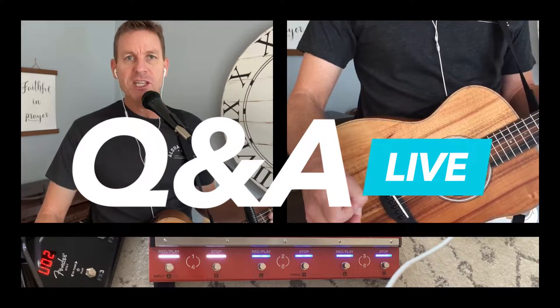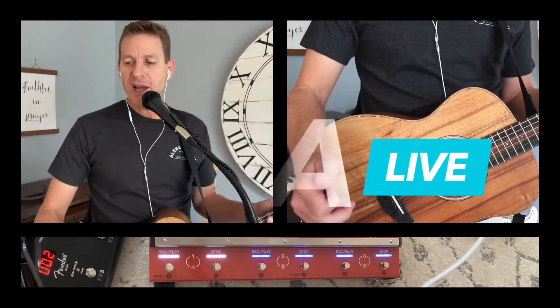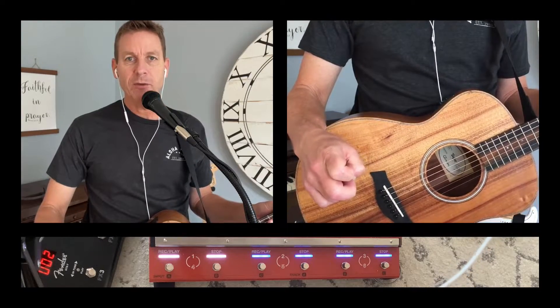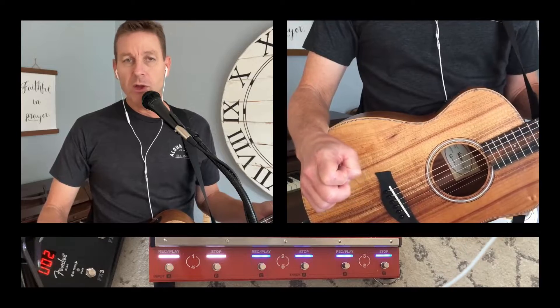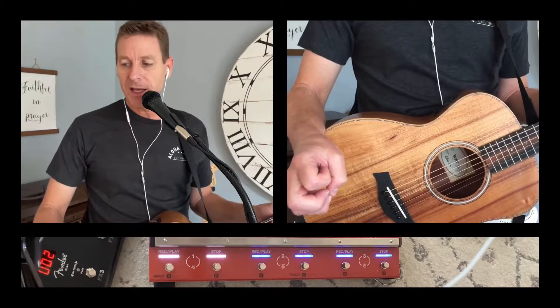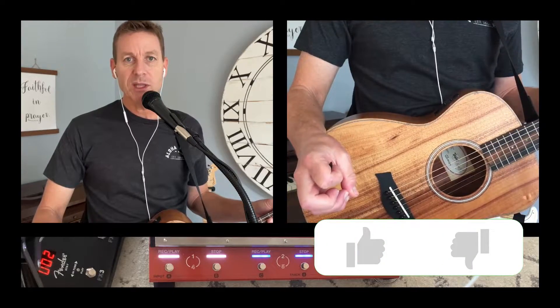This one is about the Fender GTX amplifier series — should you get the Fender GTX 50 or the GTX 100? If you don't know, it's a great modeling amp, maybe one of the leading or the leading digital and modeling amp out there. It's really terrific.